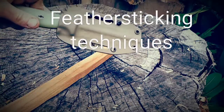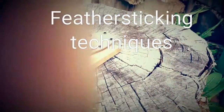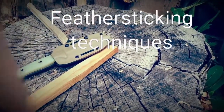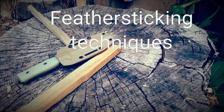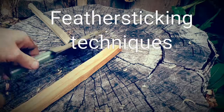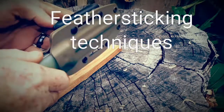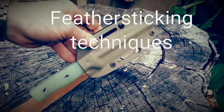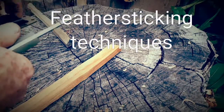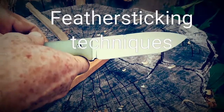Hey, what's up guys, Shane here with Rice Creek Bushcraft. We were out and made a video in the woods earlier today. I've been doing some more use with the Survive Knives GSO 4.1 today after that video, and I wanted to show you guys something on feather sticking.